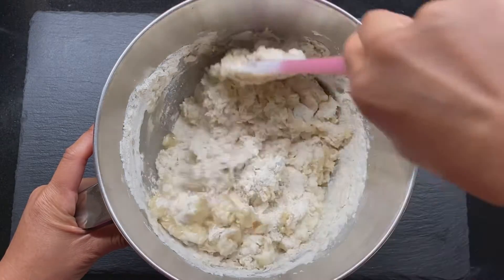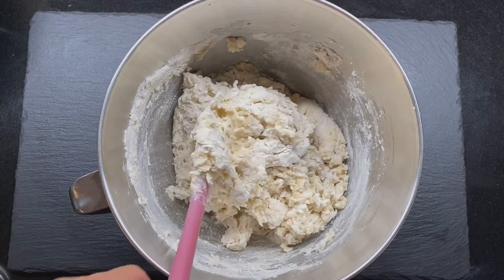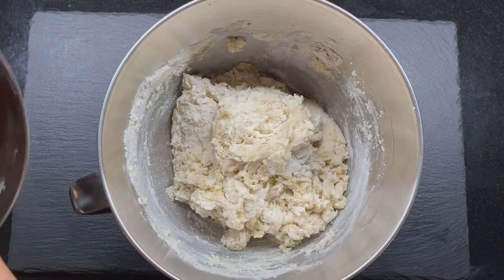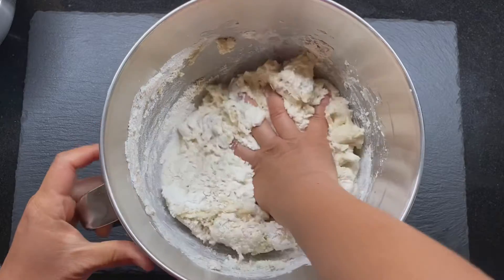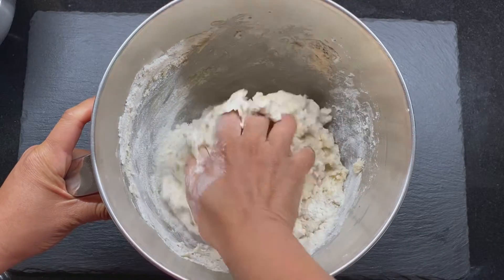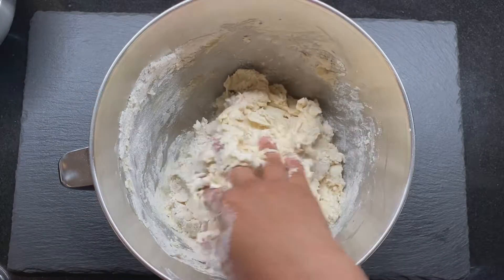Now we're going to knead well. If you love butter, feel free to melt butter and add it in here. You can use your hand to knead. If the dough is a little sticky, flour your hands with all-purpose flour. If you have a stand mixer, you can use a dough hook on medium speed for about five minutes until the dough is nice and smooth. If not, you can use your hands.